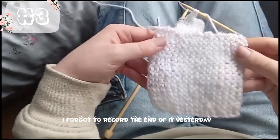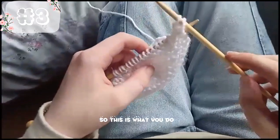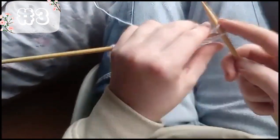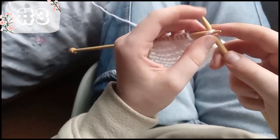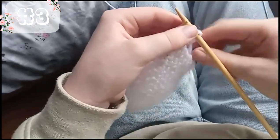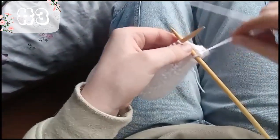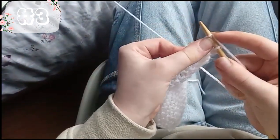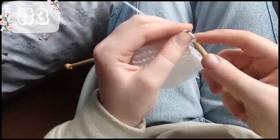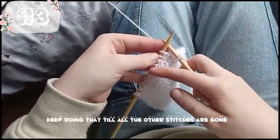As you can see, I forgot to record the end of it yesterday, but this is the one I was doing yesterday. I've done another one. So this is what you do: you get two of these, stitch on two from the line, then you go under, bring it up to the top, and over — like that. You need to get another one because there always needs to be two. You get the second one, bring that one over, and you keep doing that till all the other stitches are gone.